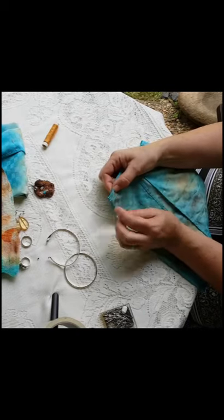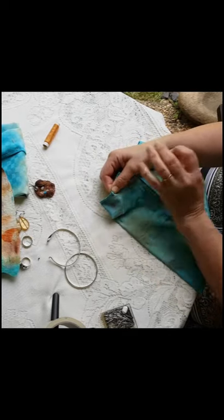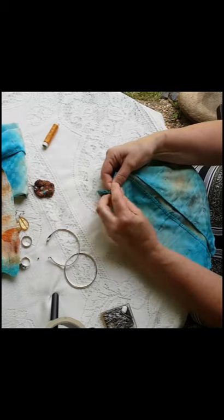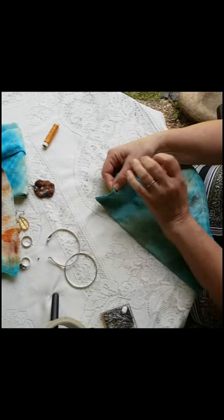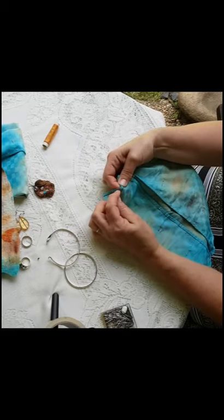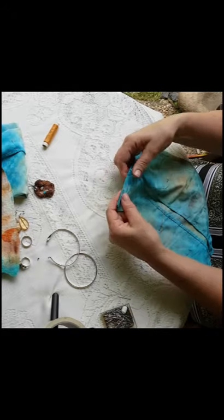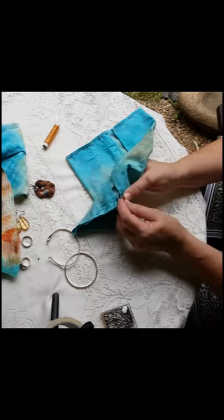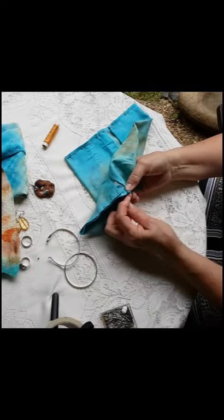Next I sewed up the first piece of cotton using backstitch. It's a strong stitch, but the back isn't too pretty as the thread is sewn back on itself. But I was going to turn this piece inside out so the stitches wouldn't be seen. Again, I fastened the ends with a few extra stitches to make sure they don't come undone with wear.